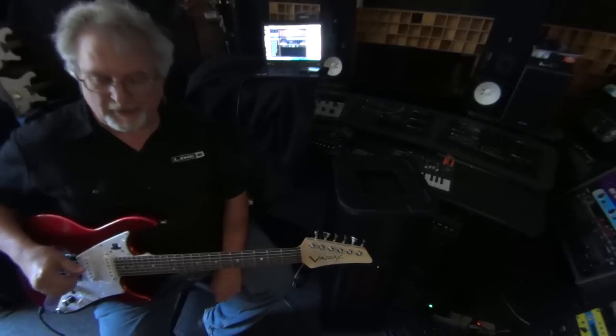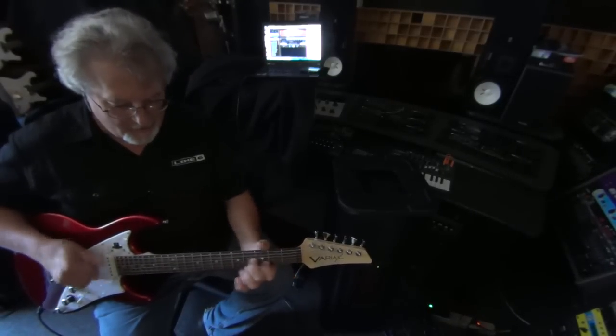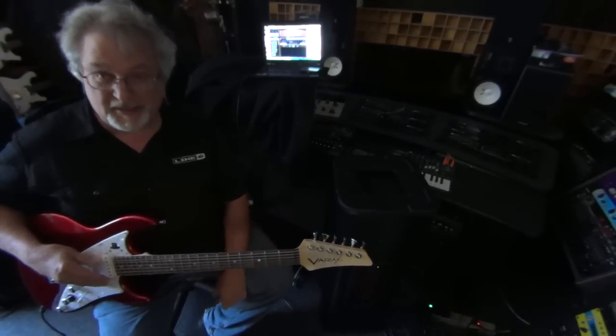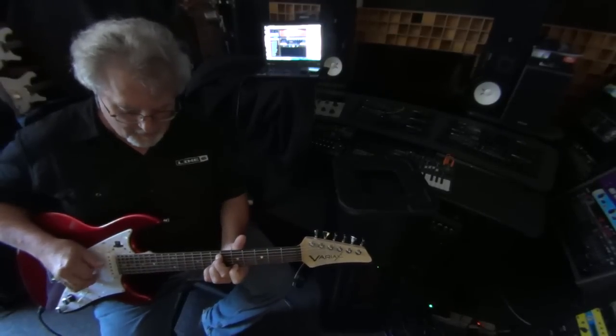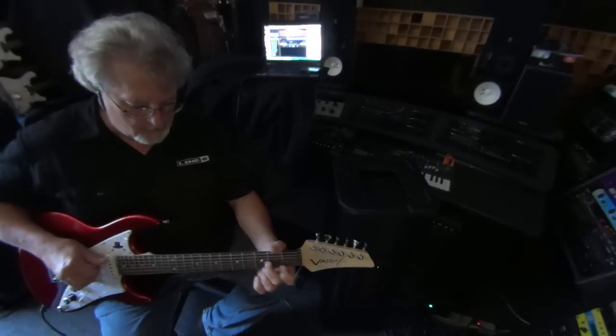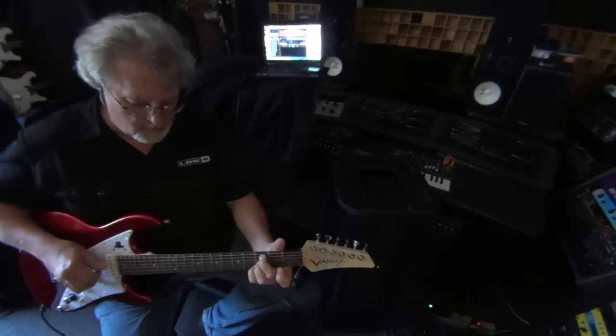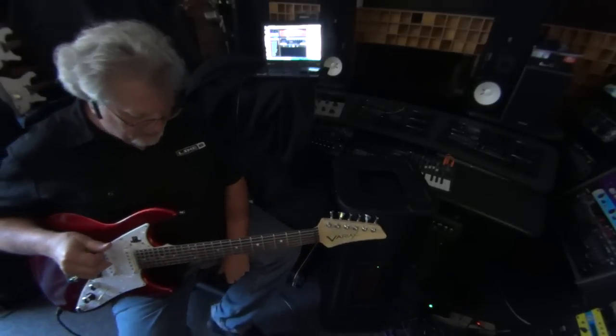Next we have a five-string banjo in banjo tuning, so you can get all the... And again, no sixth string on here. Nice little banjo sound.